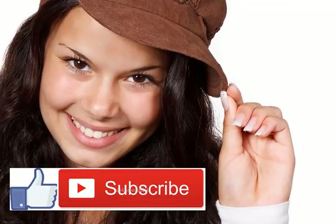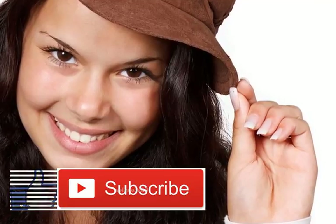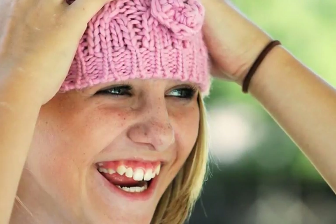Homemade teeth whitener. Tooth staining is just a part of life for coffee and tea drinkers. Eating sweets can also fade your pearly whites. Rather than use chemicals to get your smile back, try this homemade teeth whitener recipe. It's completely natural, cleansing, and works great.